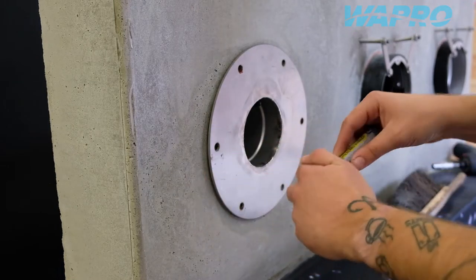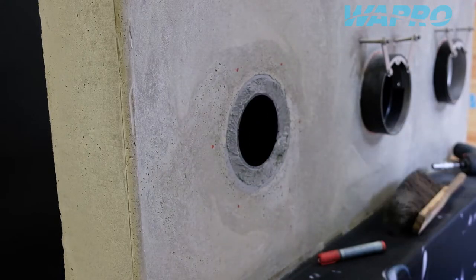Mark out the position of the bolt holes, remove the valve, and proceed to drill holes at the marked positions.